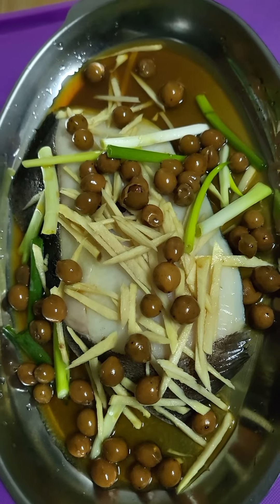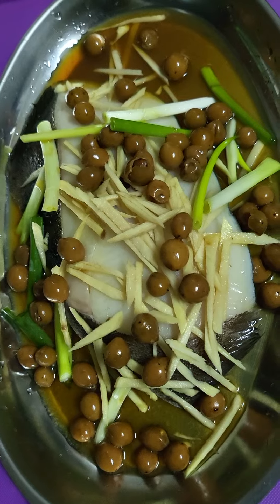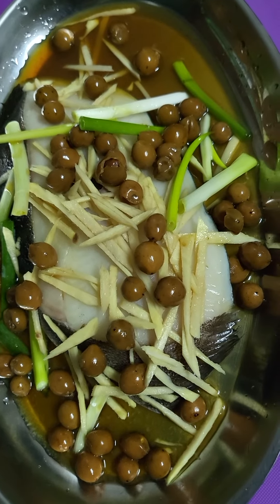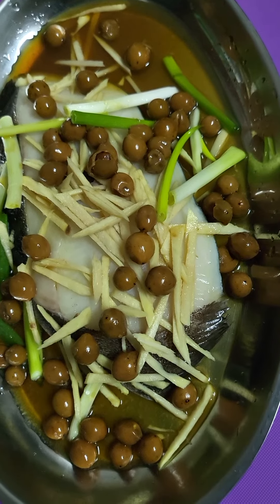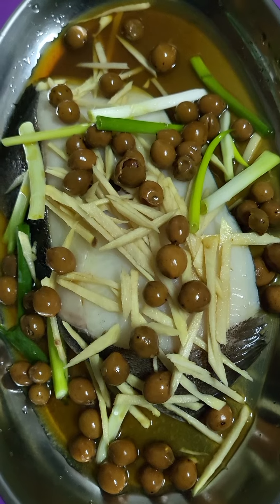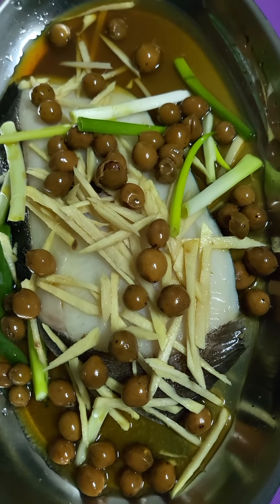Ito na guys, i-steam ko na siya — ready for the steamer. Very simple lang siya guys, very simple recipe, pero itong halibut fish, medyo mahal, it's quite expensive pero yummy no.